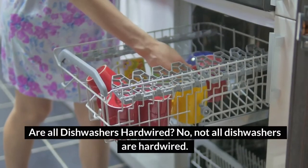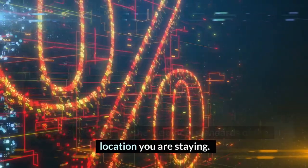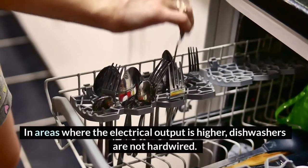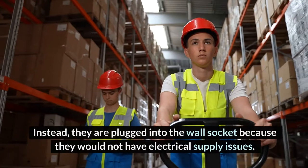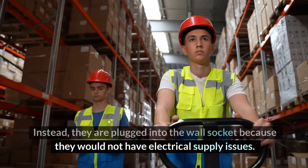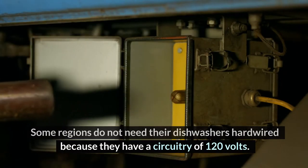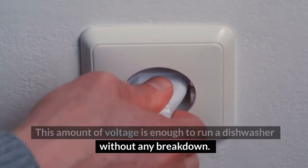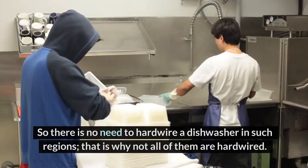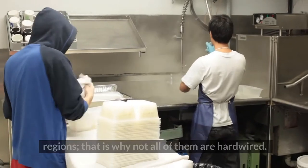Are all dishwashers hardwired? No, not all dishwashers are hardwired. It solely depends on the electrical standards of the location you are staying. In areas where the electrical output is higher, dishwashers are not hardwired. Instead, they are plugged into the wall socket because they would not have electrical supply issues. Some regions do not need their dishwashers hardwired because they have a circuitry of 120 volts. This amount of voltage is enough to run a dishwasher without any breakdown, so there is no need to hardwire a dishwasher in such regions.